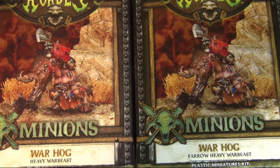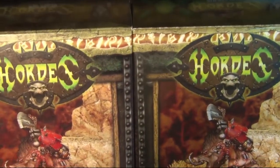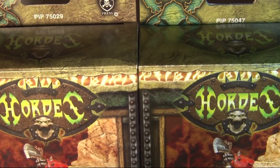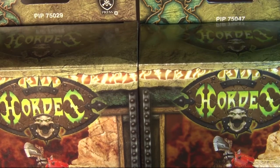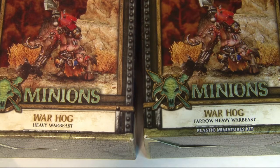In front of us we have a couple of Warthogs. There is one big difference you'll see in these two kits: one of them says Plastic Miniatures Kit, and the other does not. That's because these two Warthogs were produced at very different times. I'll show the PIP numbers — Privateer Press, whenever they release a model, produces a PIP number unique to that model. They are actually different models: 75029 and 75047, the plastic and metal separately. We're going to open these guys up, look at the models, and compare plastic versus metal.